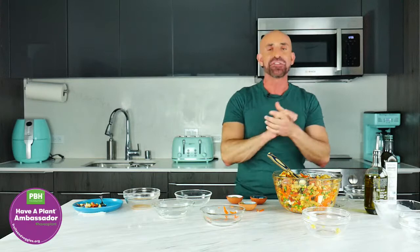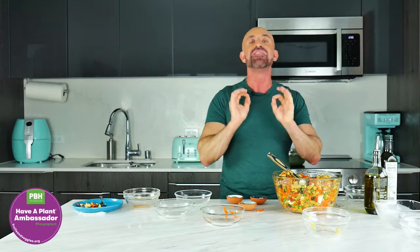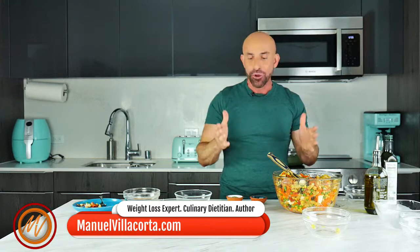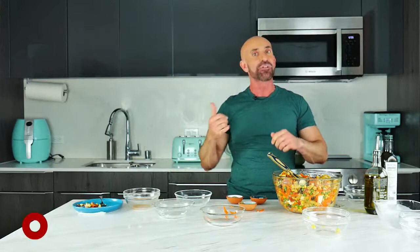If you want to know more about this recipe or other recipes, articles, and nutrition, visit my website manuelvillacorta.com/blog — I added a link right in the copy so you can see it. I hope you have enjoyed today's Caliente Kitchen! Remember: keep those canned tomatoes, canned beans, canned corn, and frozen peas stocked.